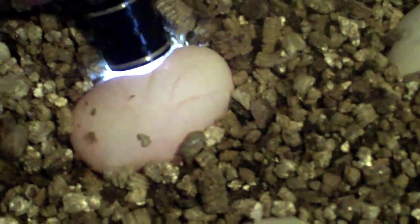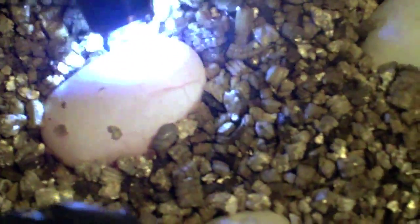You can just hold it up and you can see the veins there. You can see the veins, and that means that they're fertile eggs because there's an embryo developing in there. As soon as you see veins and blood vessels, that right there tells you that it's a fertile egg.